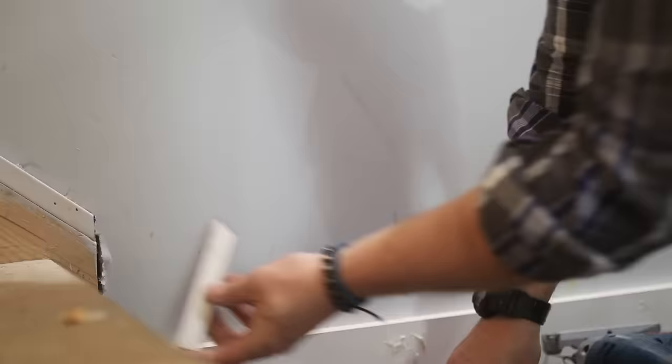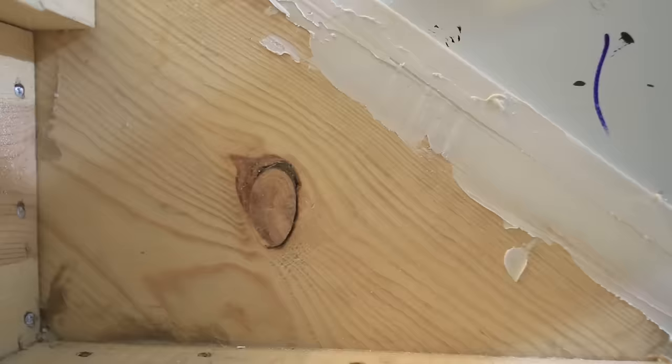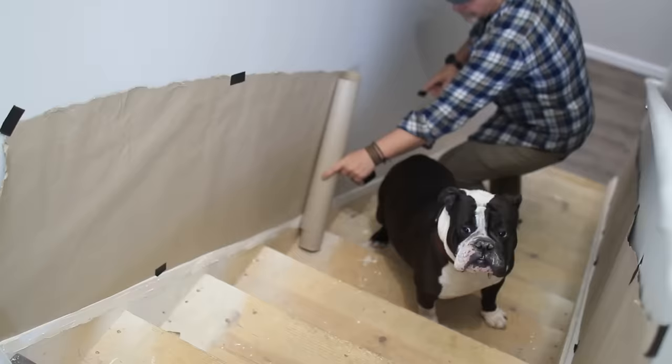I start off by eliminating the connection between the drywall and stairs by adding a one-inch piece of trim to the top of the stringer. Then I spackled everything to include the nail holes and wood knots on the stringers only. I'm not worried about any imperfections on the treads or risers at this point because everything is going to be covered soon.